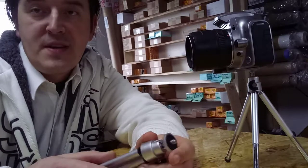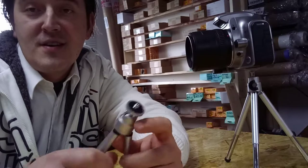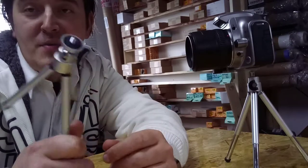Hi guys, welcome to photoclub7910.com. As you can see, we have today a small mini tripod.